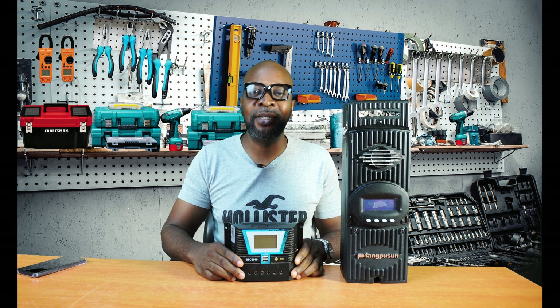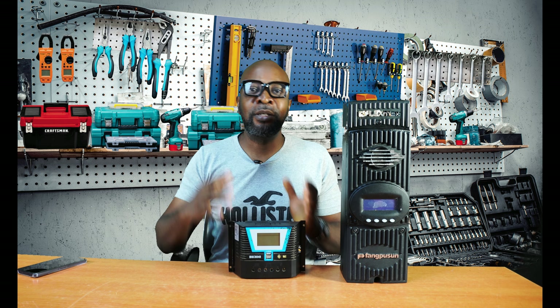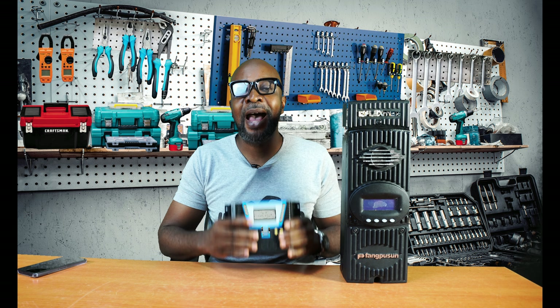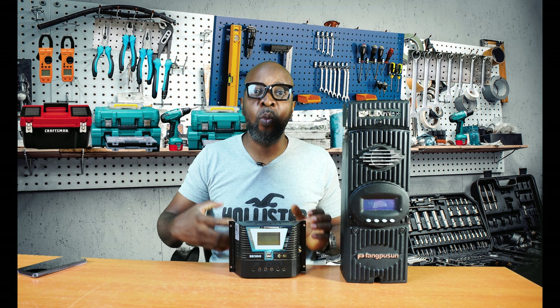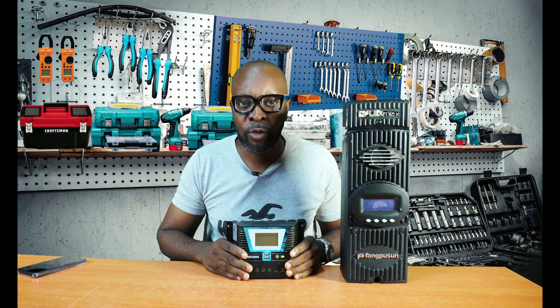Once you exceed the capacity stipulated by the manufacturer, any extra wattage or current you add has the ability to damage a PWM charge controller. When the current, voltage, or wattage becomes way too much, it will damage the charge controller.